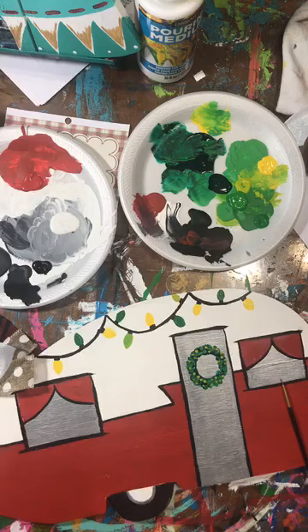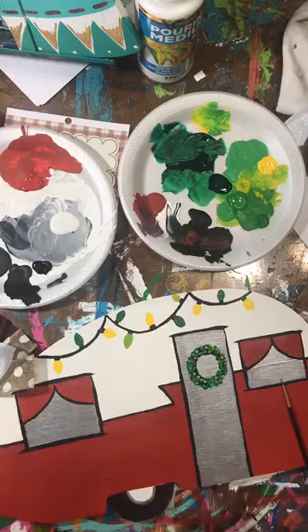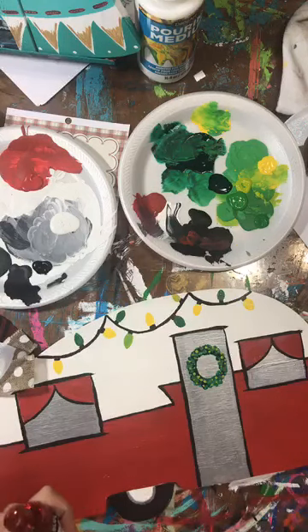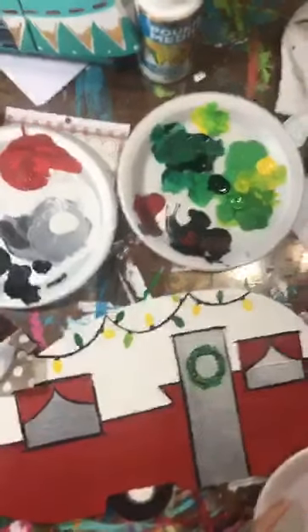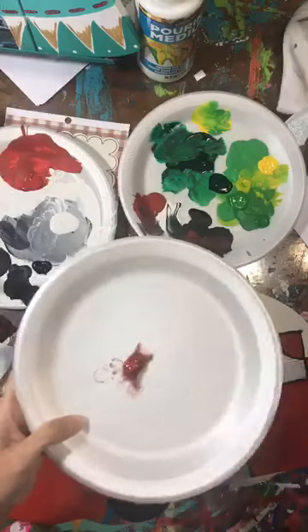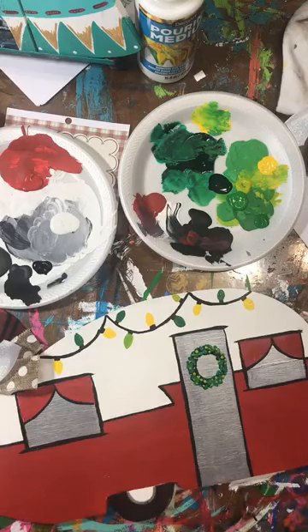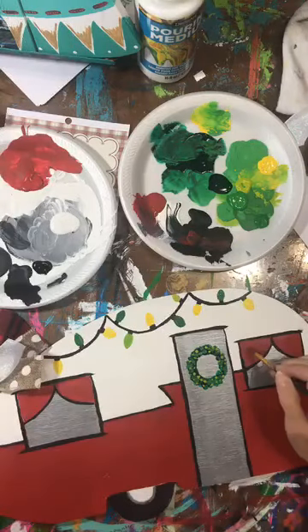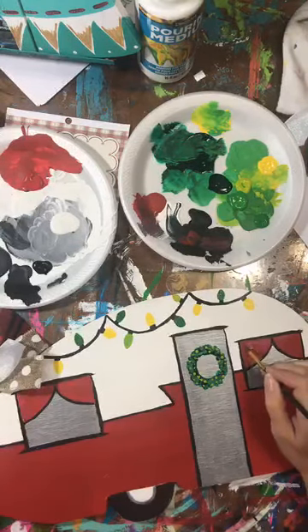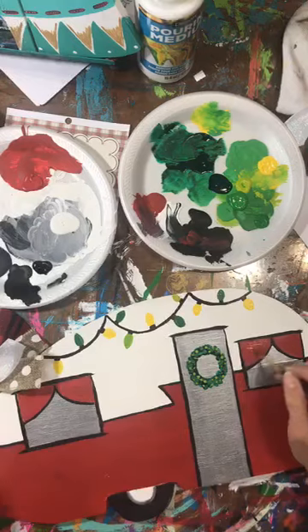I'm just using red glitter. For glitter glue at parties, I tell people to use their finger. The reason is that a lot of times they forget to clean their brushes right away, and it ruins them because it's glue - it's a little different from paint. Sometimes I can get paint out of brushes, but the glue I sometimes have a hard time with.